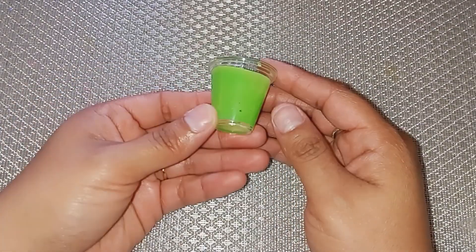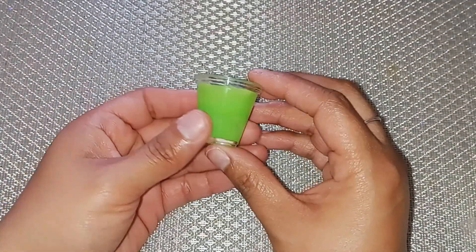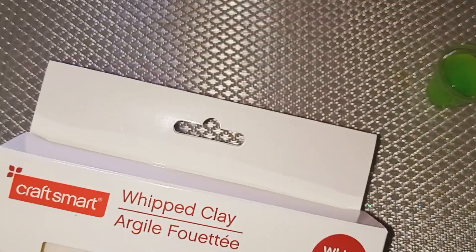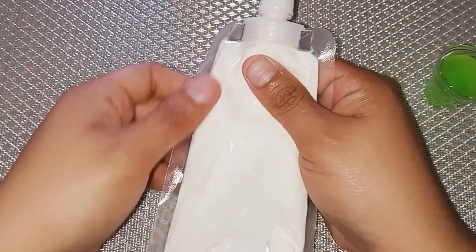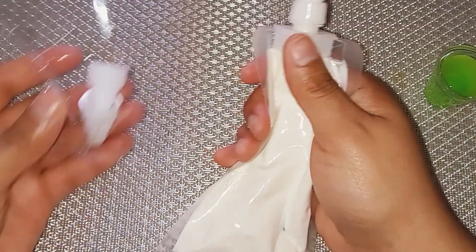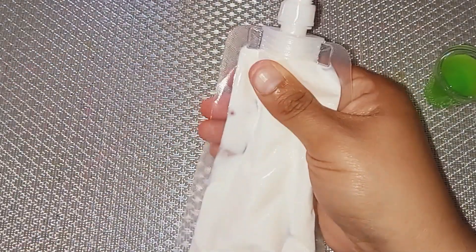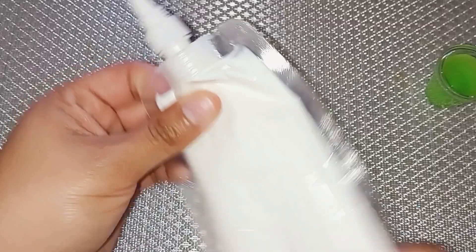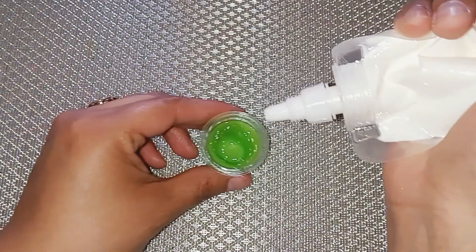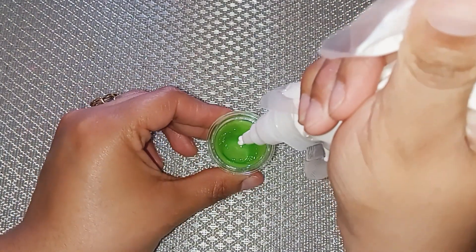After it is completely dry, this is how it looks. Now it's time to move on to the next step. I have this Craft Smart Whipped Clay that I got from Michaels, and it comes with these little baggies and tips with different shapes on them. I do like to play with the baggies first to make sure that fake whipped cream comes out nice with the tip shape I am using.